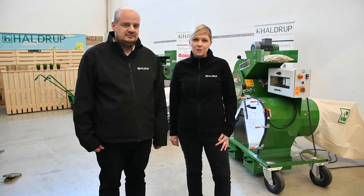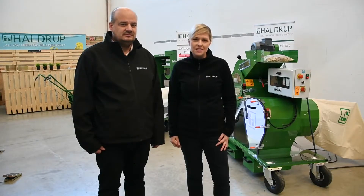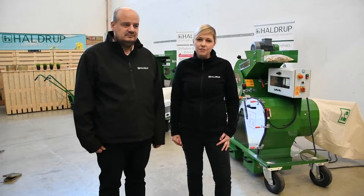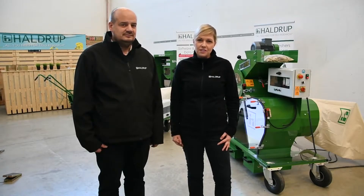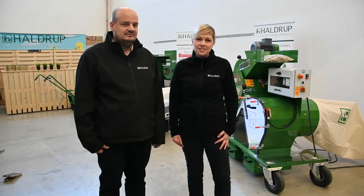Nowadays we offer in our product portfolio different laboratory machines, which range from simple single-ear threshers to complicated threshers for bundles, or even machines available in a trailer version where we have a compressor as a source of power. These machines are offered either as table threshers or in mobile versions on four wheels so that you can move them around the site.